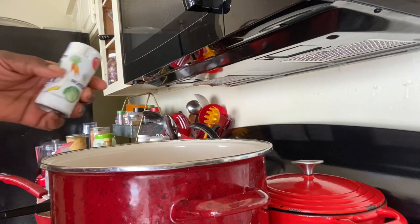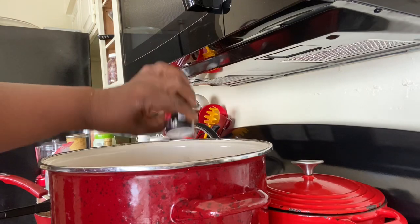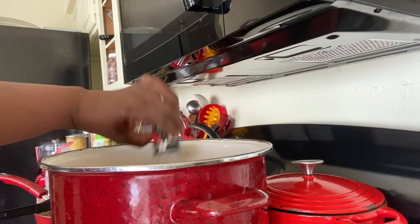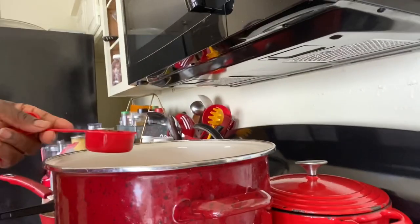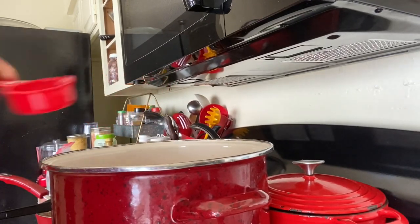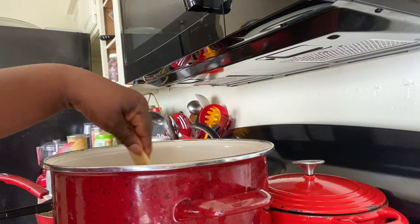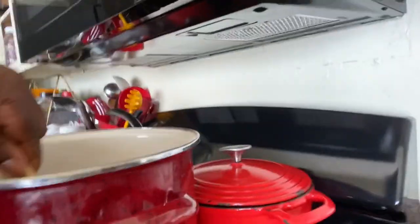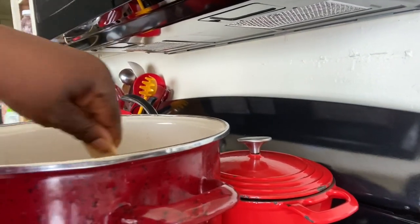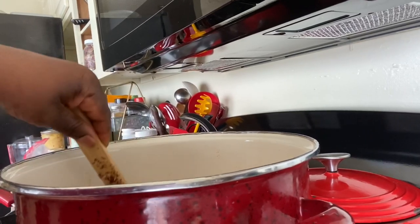I don't use too much salt, so I'm going to use about a tablespoon. I'm going to put a lot of black pepper - about three tablespoons - I love black pepper. And then I'm going to put about a quarter of a cup of red pepper flakes because I love it. And then we're going to stir that up. The sauce has condensed because I've been cooking it for about three hours. It's real thick.